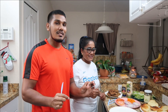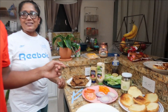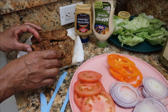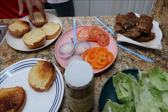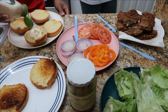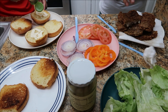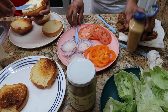Alright guys, the fish has been fried deliciously — here is the mahi-mahi and also the tuna steak. Take a look at that. Now we're going to show you guys how to assemble your sandwiches. So you have your two pieces of bread here. Take some mayo and give it a nice squirt, then spread it out on your bread.